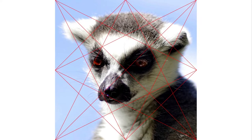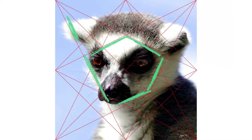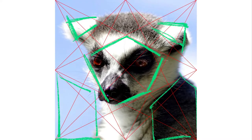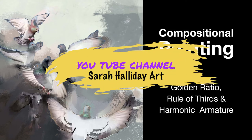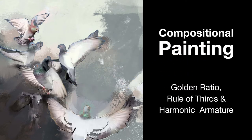Here I'm laying the harmonic armature over my cropped image to check I'm happy with the compositional balance of this new image — which I am. If you're not familiar with the harmonic armature, have a look at the video on my YouTube channel which gives you more information on tools you can use to help with your composition.